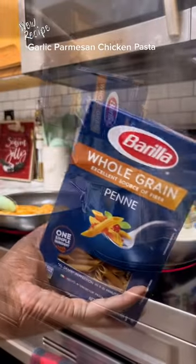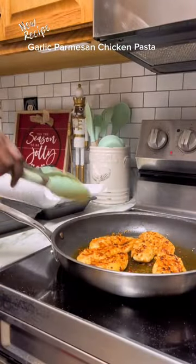The next question was concerning the pasta I chose to use. You don't have to use penne — you can use whatever kind of pasta you'd like.